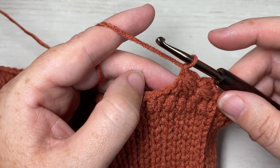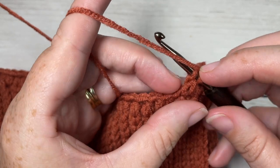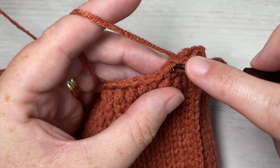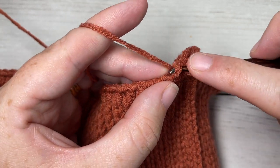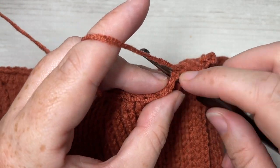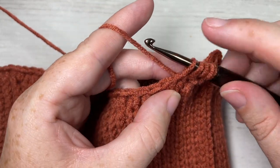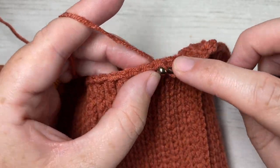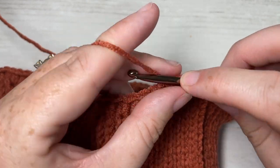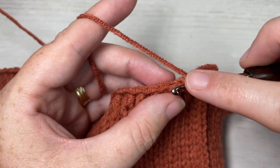Continue working star stitches all the way around: insert into the chain one, draw up a loop; insert under the last leg of the last star stitch, draw up a loop; into the base stitch, draw up a loop; into the next half double crochet and then into the next — six loops on your hook, yarn over, pull through all six and chain one. Continue working all the way around until you come to your final star stitch.